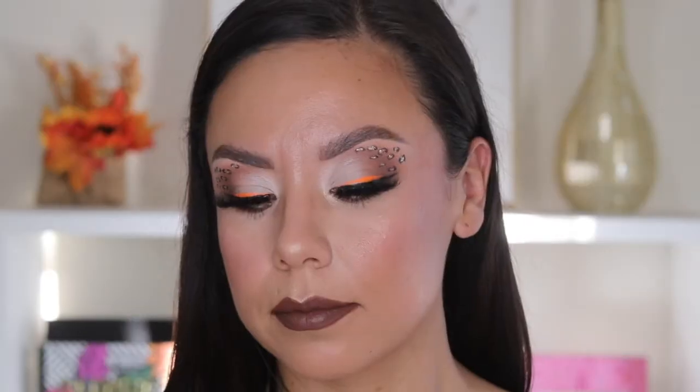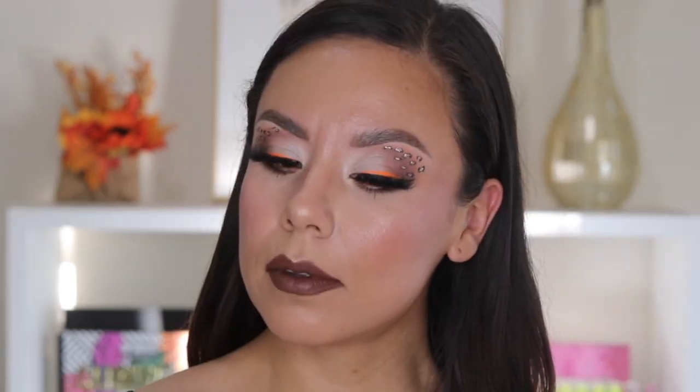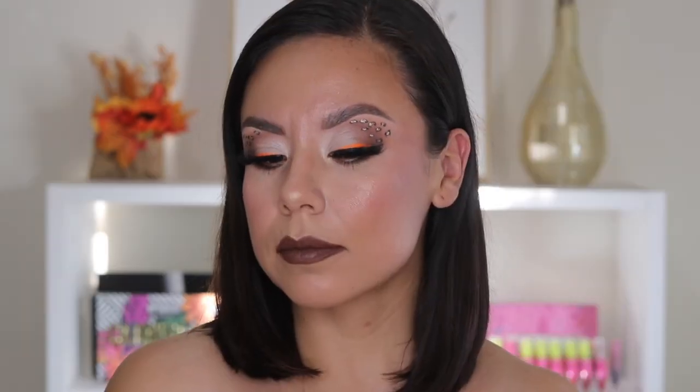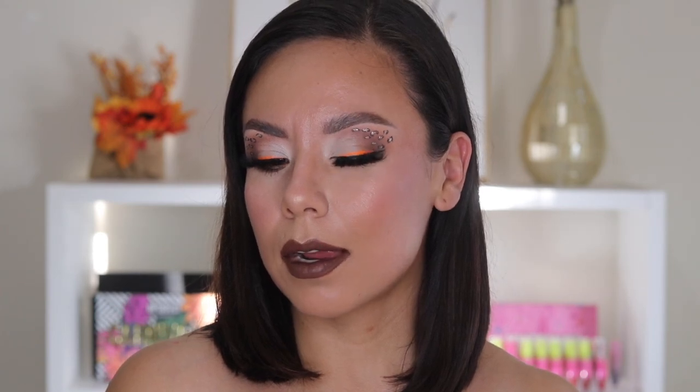This is a close-up of this look — not too crazy, not too difficult, with a bold brown lip. I really hope you enjoyed this tutorial, let me know what you think, and I'll catch you in my next video. Thank you so much for watching!